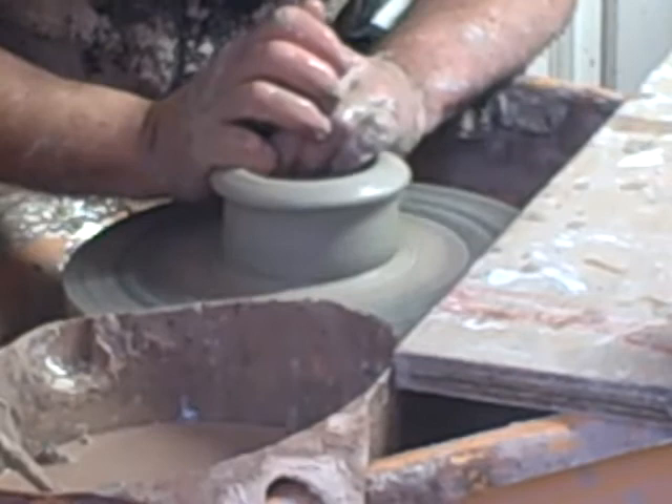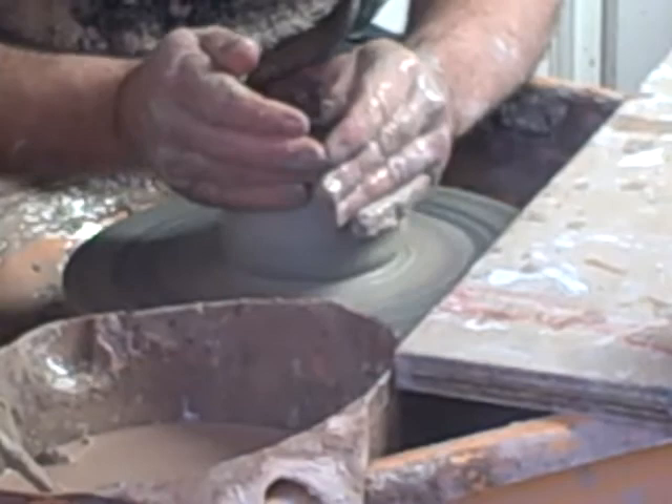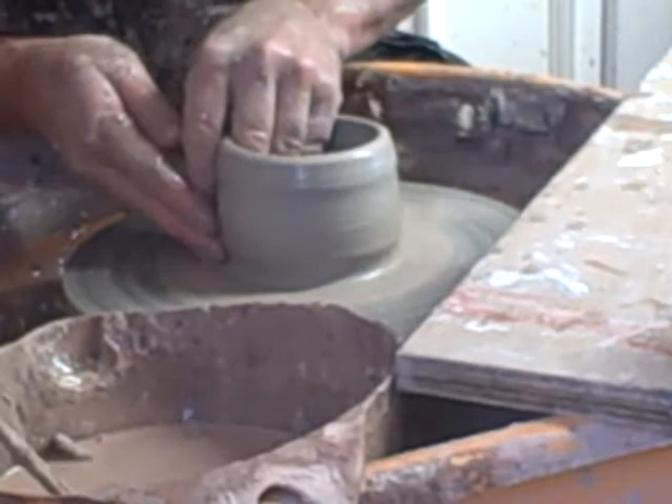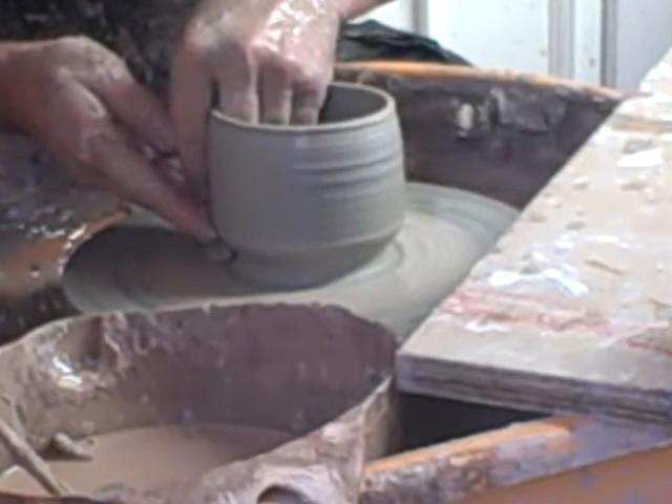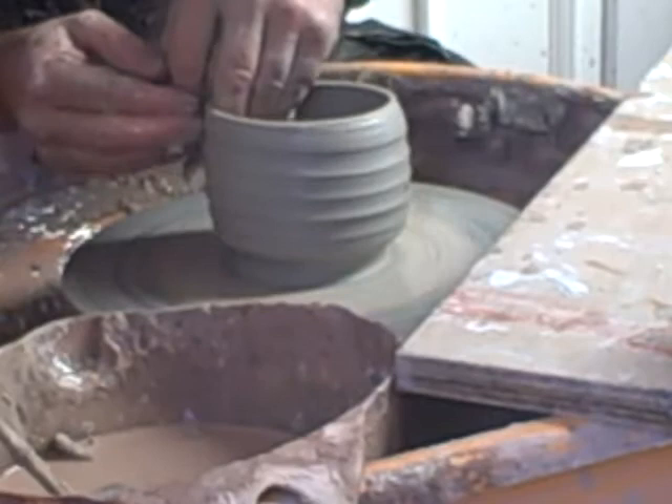It's a grub stoneware but I mix another 20% of cranking with it. When you carve the foot ring out of it, it sort of gives a crumbly effect when you use a wooden tool as well.